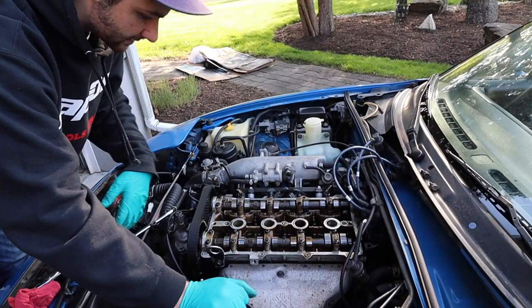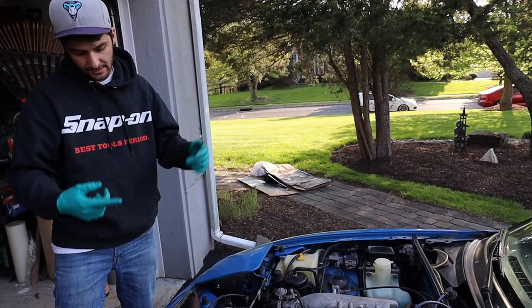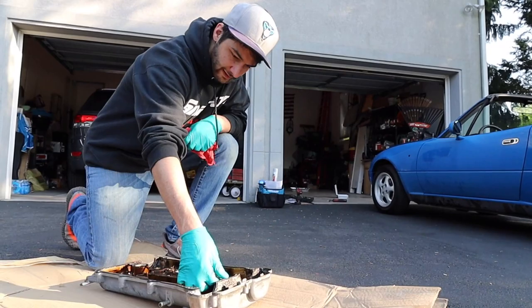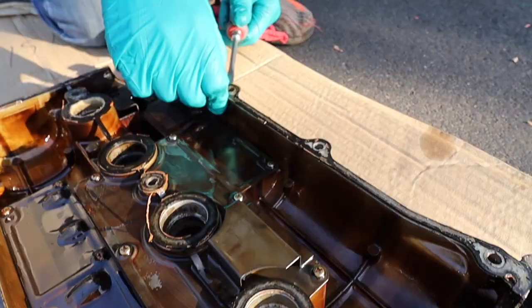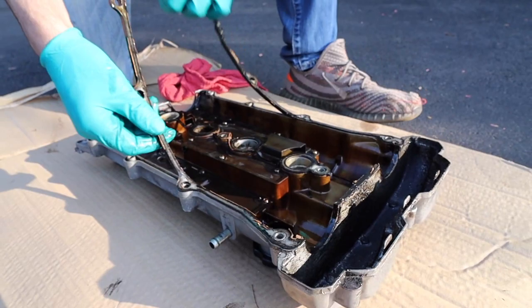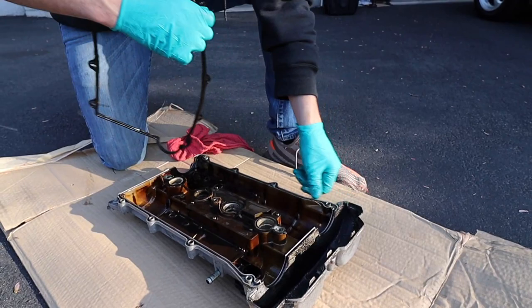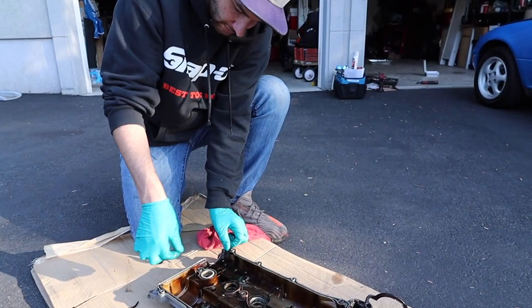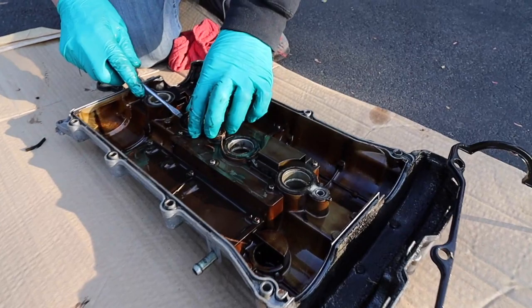We're going to put the hood over this just so we don't get any debris inside. Looking at this gasket, it is completely shot — it's so worn that oil is just sweeping right through it. We're going to pry it out. Seen better days — much better days. It's not even rubber anymore; it's just solid. The pieces are supposed to be connected but they're not.